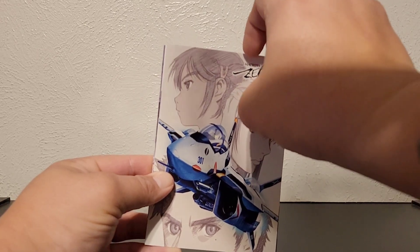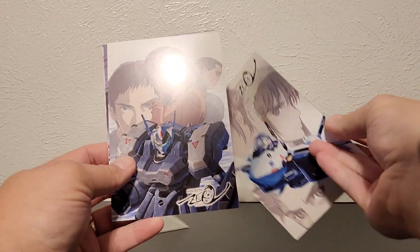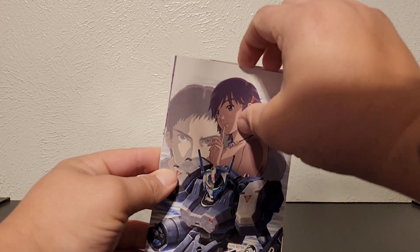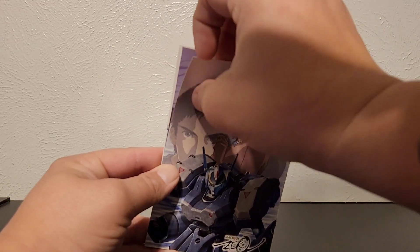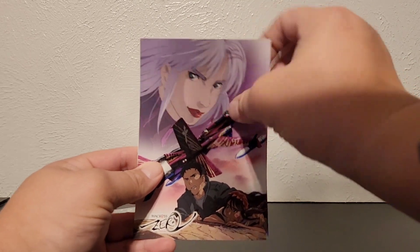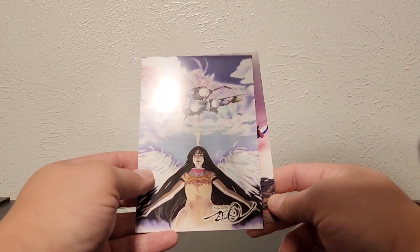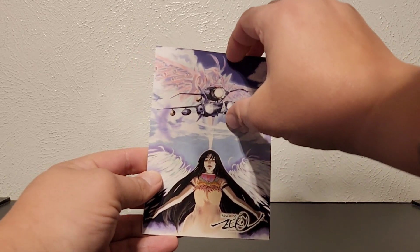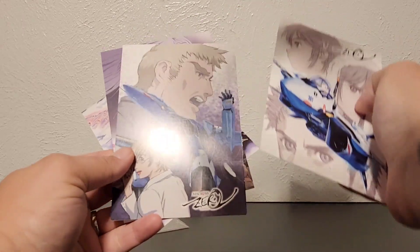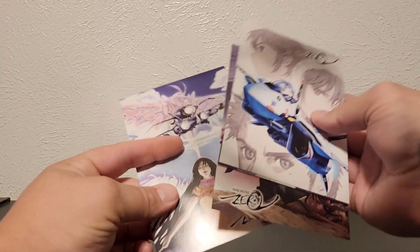So we've got volume one — and there's the back, as you can see, it's just a postcard. Number two. These are stuck together pretty good. Number three — Shin, yep, oh yeah, SV-51. Number four. So there you go — one, two, three, four, and one more. Yeah, so there we go. Put that off to the side.